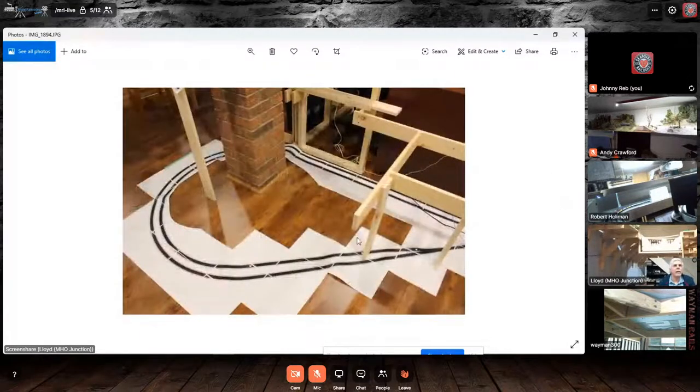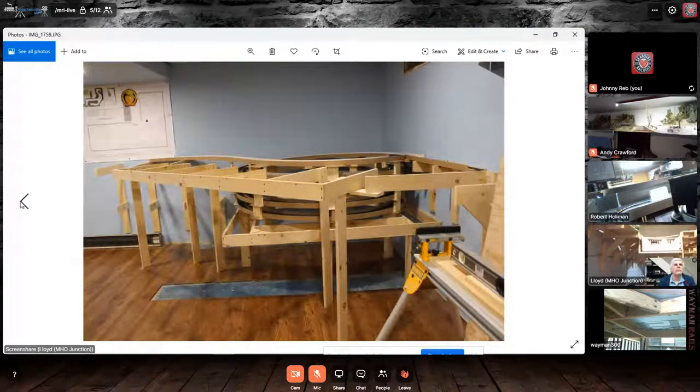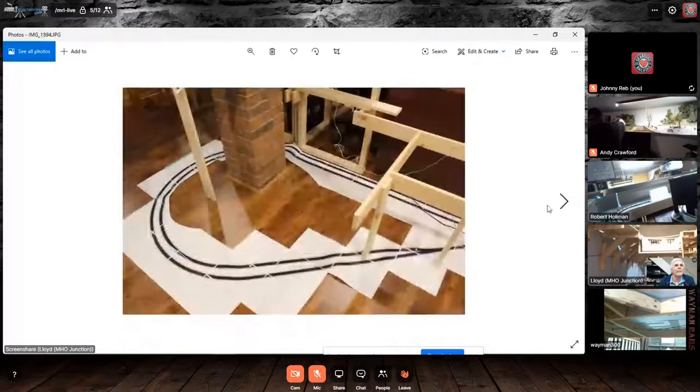Lloyd, I got a question on your helix there - how do you get into that in case you have a derail? Is there enough room underneath for you to crawl up through the center? Well, not really, but yes - all I have to do is once I finish the floor piece that's missing, I'll be able to slide under and come out into the helix. There's not much room, to be honest. If I was to redo it, I would make sure the staging is 36 inches from the floor instead of 24 inches, to make it a little bit easier. But there's room to slide in - at 60, it's not that easy. All my track work was printed on 8.5 by 11 sheets, so I had an idea where to put my bench work.